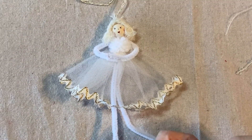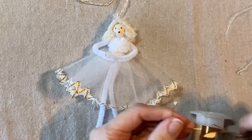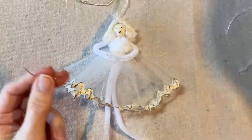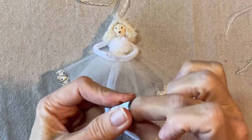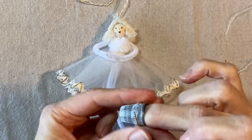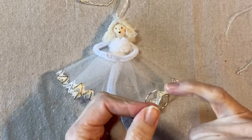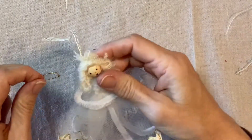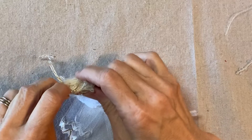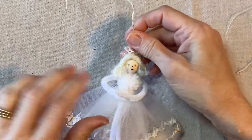Now let's add her halo. I'm using 20-gauge gold wire — just about an inch and a half or two inches. I form it into a circle using my thimble. Then I put hot glue on each end and press the ends into the sides of the head like that for her halo. That looks good!